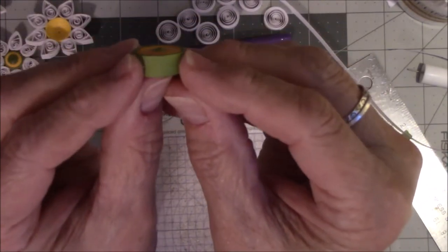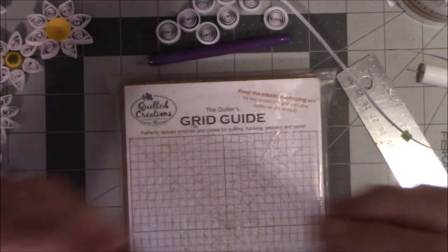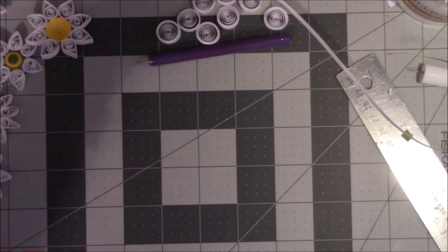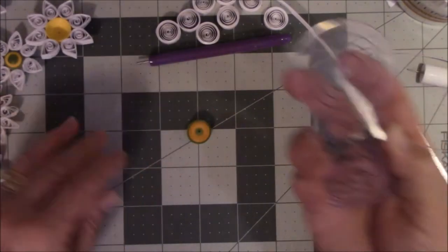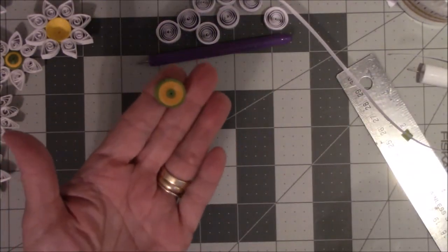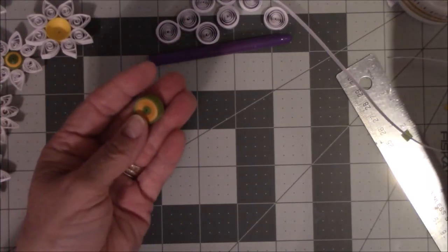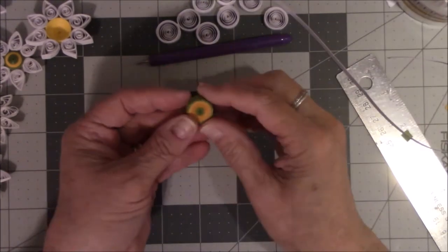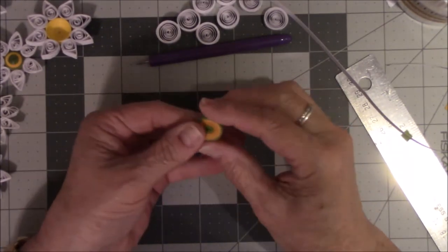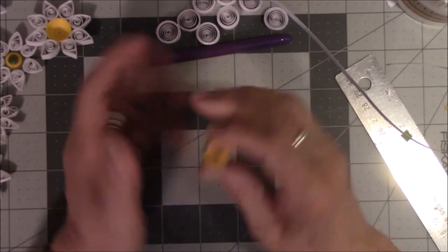It won't be completely flat because you've pulled it — see that little bump of green? To fix that, lay it down on a flat surface and press with your finger, or use a tool to press down and make it completely flat. I don't want this to be flat though — I want to make something nice with it. I'll show you how to do it without special equipment, and also how to do it with the mini mold.